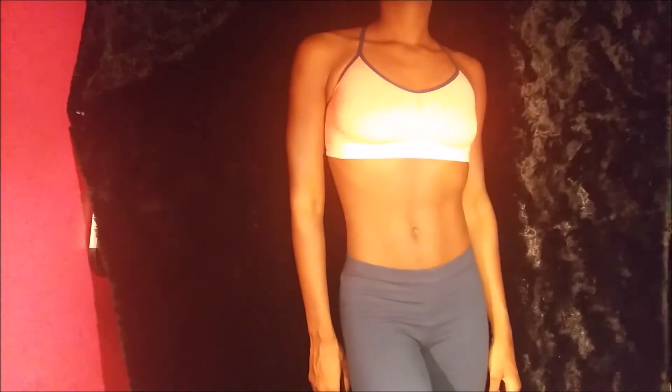I will actually insert a video of what my body looked like beforehand, before starting this journey. And as you can see from the video, my body is pretty much at the point I like it.